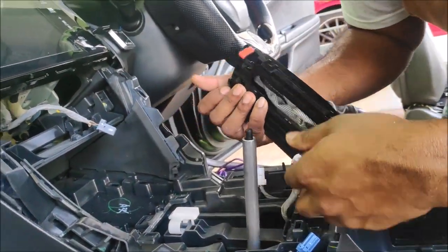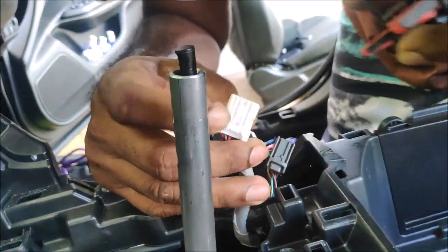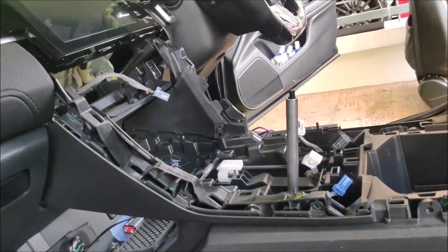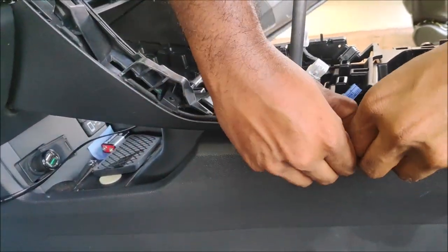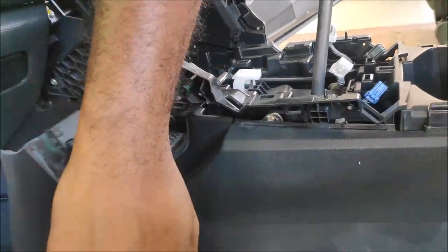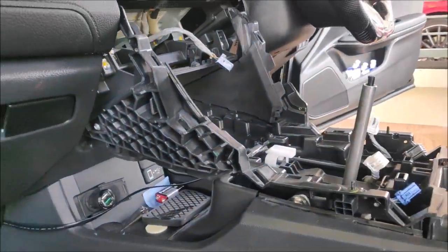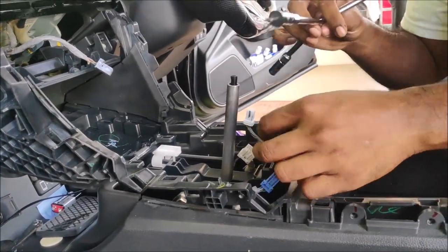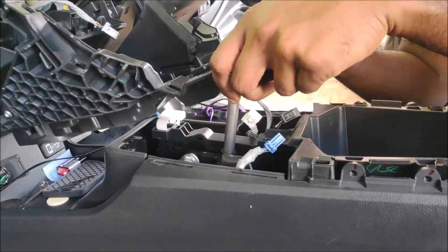Don't forget to remove the gear position indicator — that's the LED that shows which gear you are in. Remove the side trims, which are all held by clips. Make sure not to miss the center bolt, which is the main overlapping joint between the top layer and the bottom layer. Once that's removed, the top layer comes out.